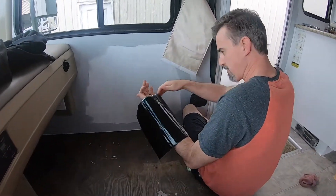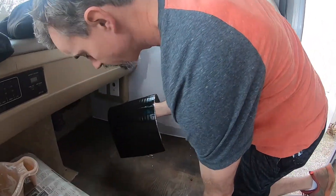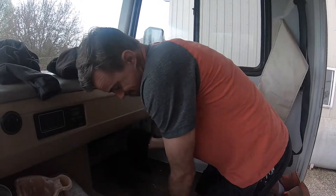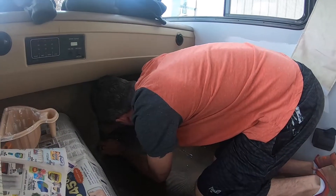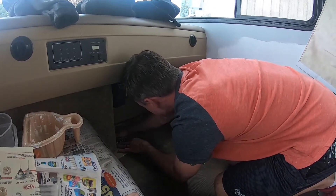I'm attempting to do some sound deadening underneath here, but I don't know what I'm doing, so I'm just kind of doing what I want to do. It stinks bad, so hopefully it works. It looks like tar and it does smell like tar. We're just putting this under the two front seats to get some of the road noise out of here.